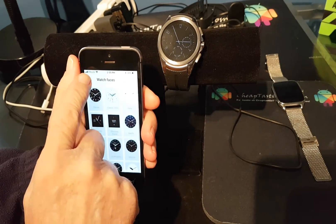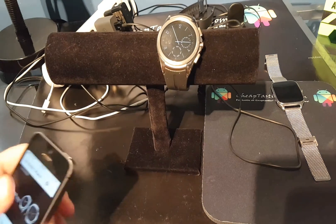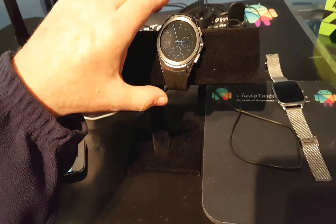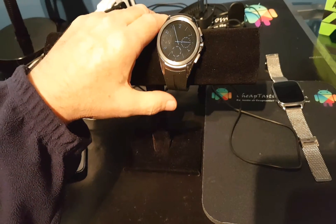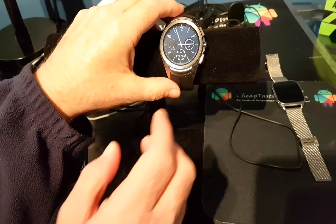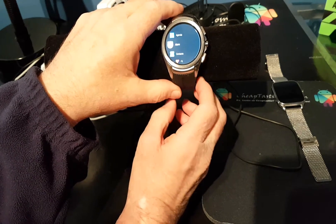I just wanted to show you that it was in fact hooked to an iPhone. Now you want to get Android Pay to work while you're paired to an iPhone — no big deal. It's going to have to be on a watch that has Android Pay, like the LG Urbane 2 or second edition. It'll also work with the new LG Watch Sport.